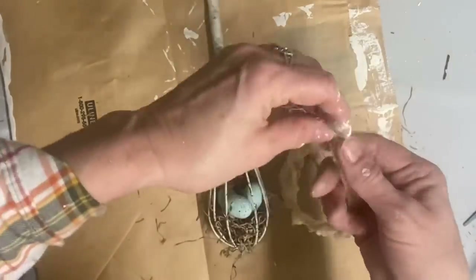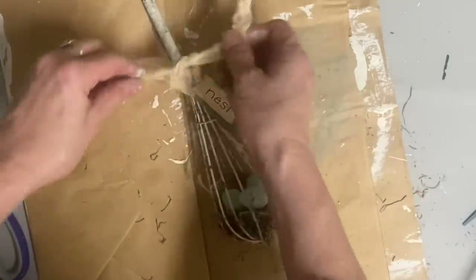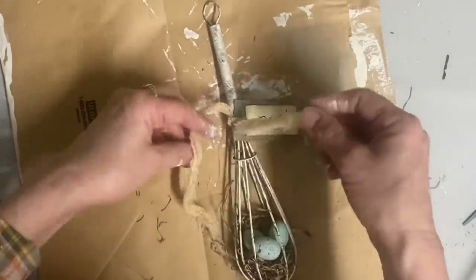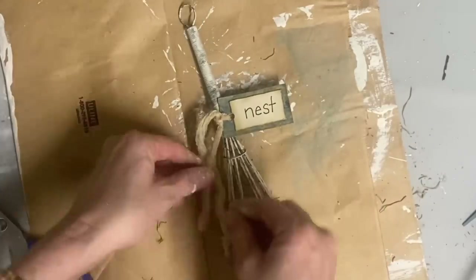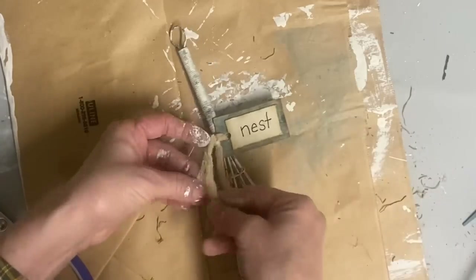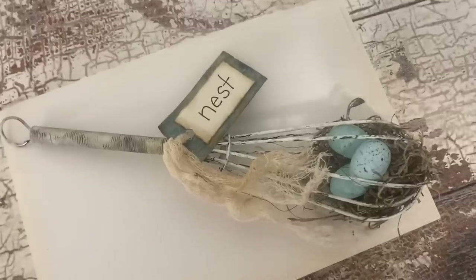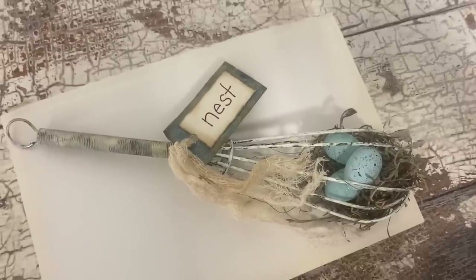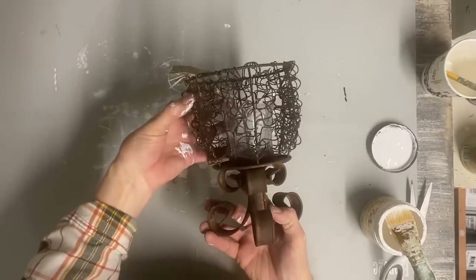I just tied it on with some cheesecloth — I did coffee-stain this — and I just really like the look of this little primitive nest. It can be hung from just about anything because it's so small. I was real happy with how this one turned out. Obviously there's very little material in this, so you almost have nothing in materials. Now the next item — and the last item that I'm going to make over — is a little votive holder that I thrifted. It still had the tag on it, but it's made to look rusty.